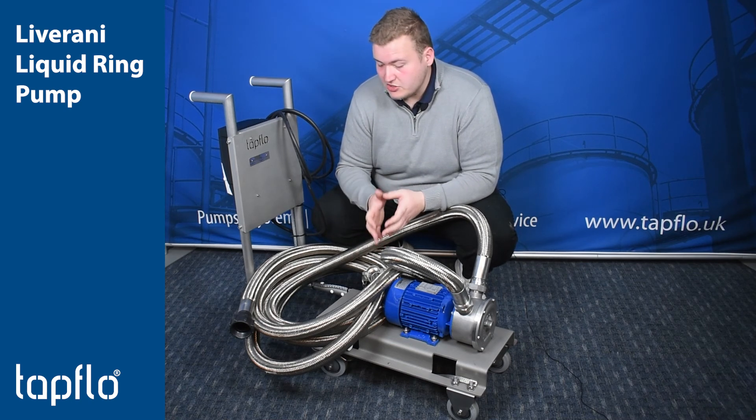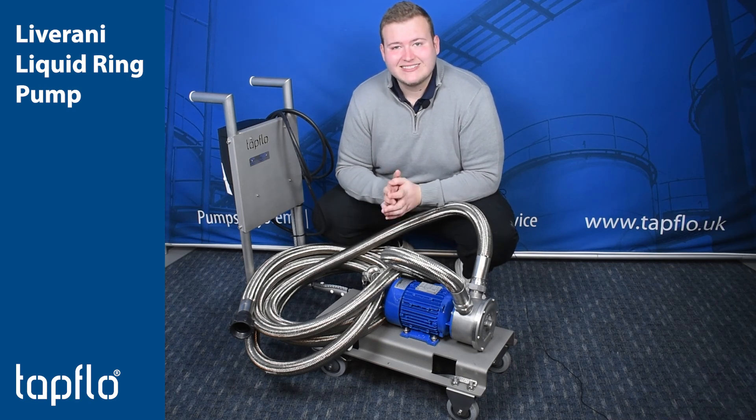So if you've got an application where you think you need a nice liquid ring pump, get in touch today. Cheers guys!